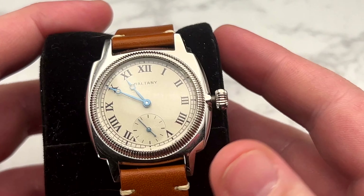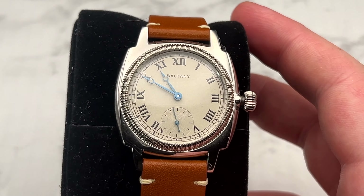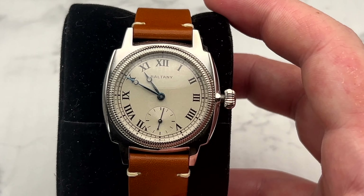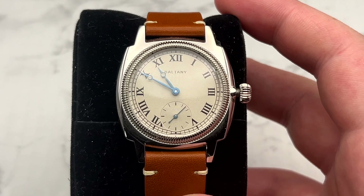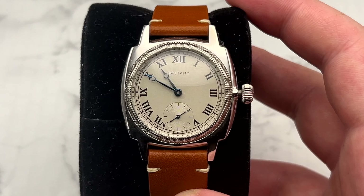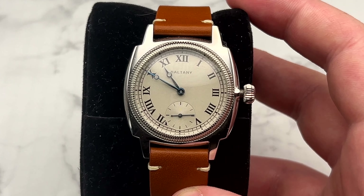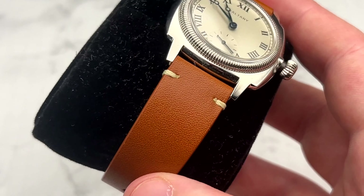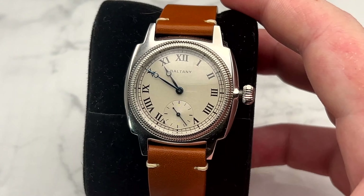Next up is the small Baltony. I don't wear this watch a ton and it's a little too small for my wrist, but I think it's a fun piece to have — a cool conversation starter and something different in the watch box. I can't see myself getting rid of it. I also really like the leather on it; I could probably put this band on something else since it's very similar to the one I have on the Pagani.